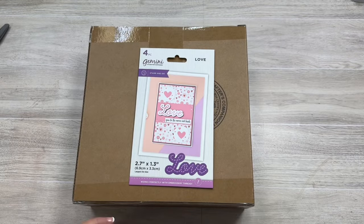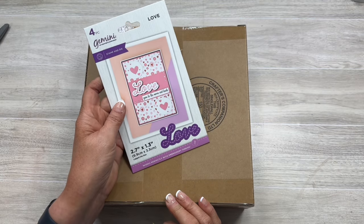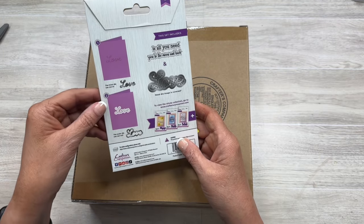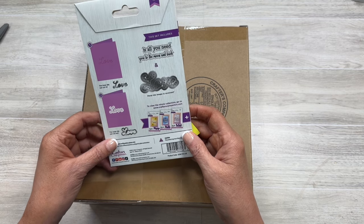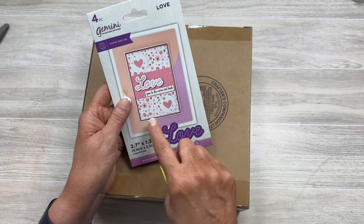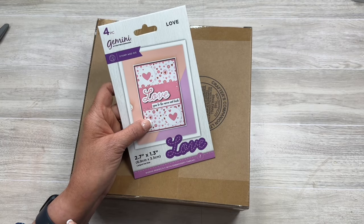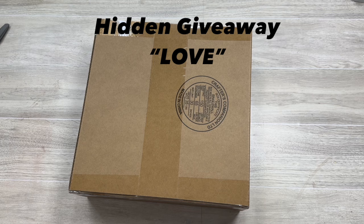Alright, let's jump in. This is an unboxing — and look what I have here: a hidden giveaway! This is a 2.7 inch by 1.3 inch love stamp and die set. You get the stamp and the die. The metal die image is reversed so it will cut like that — so cute. It looks like it's a sewn element, and you can use embroidery thread with it. To enter this hidden giveaway, put the word 'love' in the comments below, and this will be drawn with the October 31st drawing.